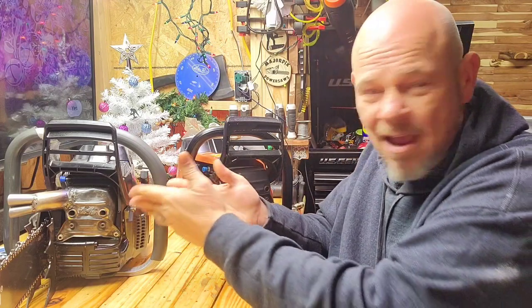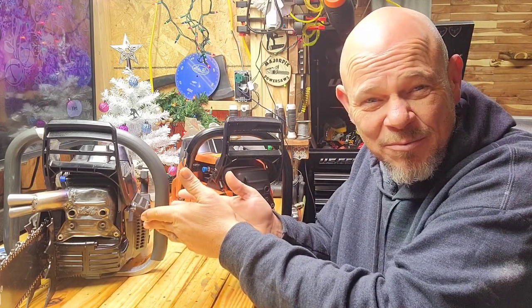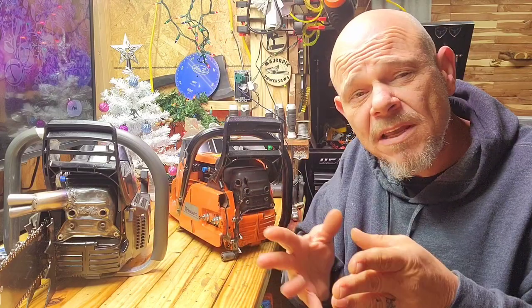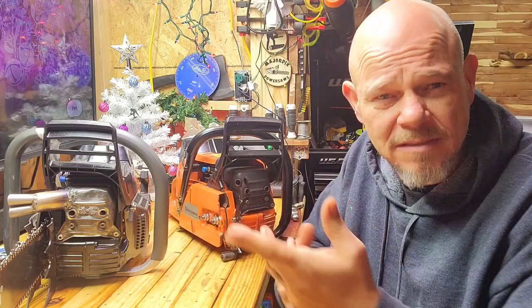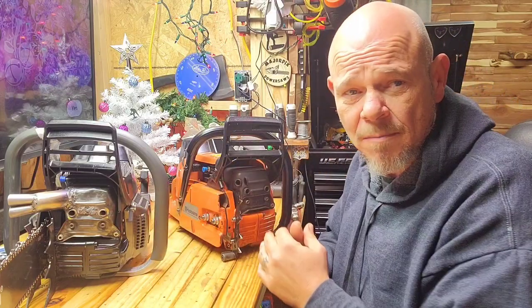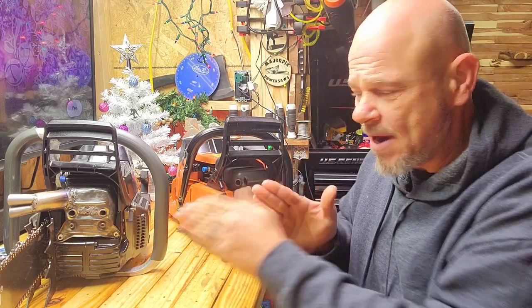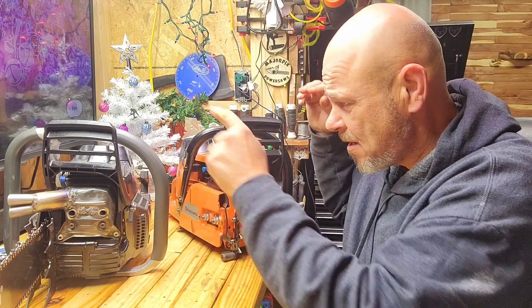I kept the OEM stock because I do things with my clone saws that I wouldn't necessarily do on an OEM. It would be interesting to put the mini pipe on it and see how it ran. But comparing these two saws right now, this clone is going to outrun the OEM absolutely — there's a cc difference to begin with, plus the muffler mod. So the clone will outrun this OEM right now, no question.